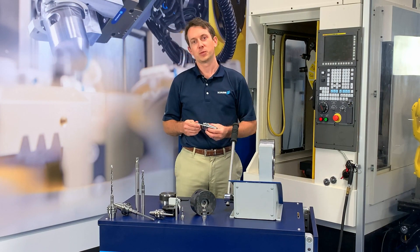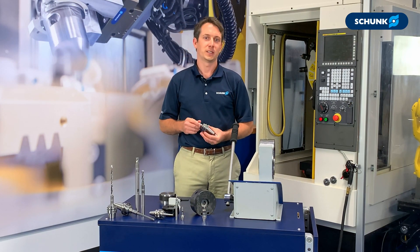If you're interested in learning more about Tribos and our offering, reach out to our tool holding team today.